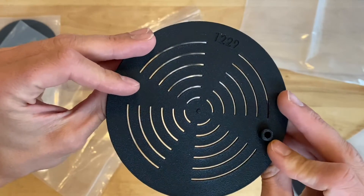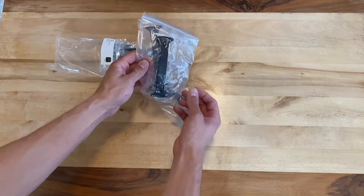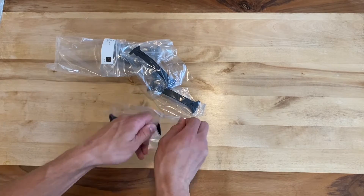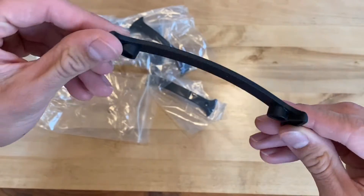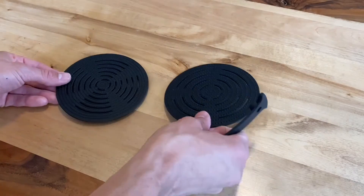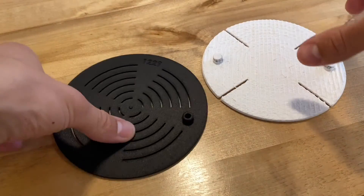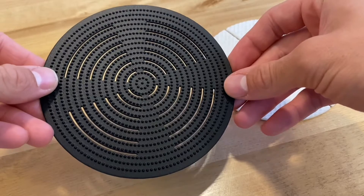I refined the design for the handle a little bit and decided to order some better looking parts while I was already purchasing something. One major reason I ordered these parts was because I realized I couldn't get high enough fidelity Baron pads to really create accurate test results. In the long run I can't rely on my own 3D printer to create these parts because they're very precise and the texture is really important.